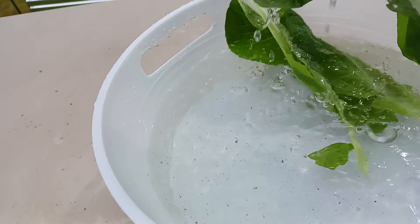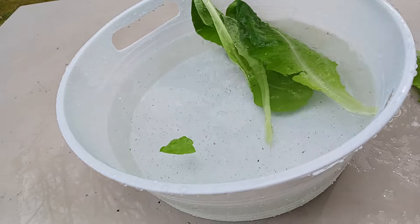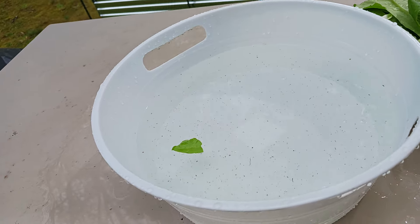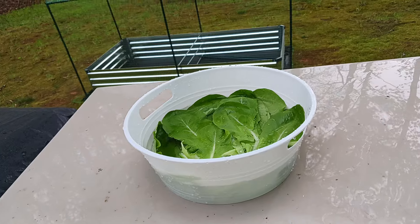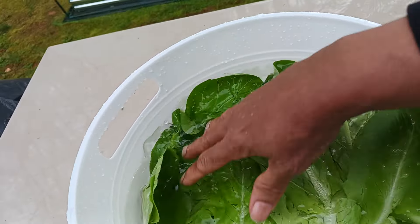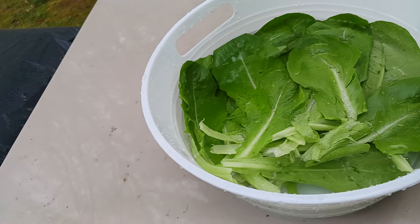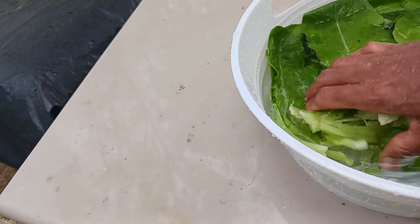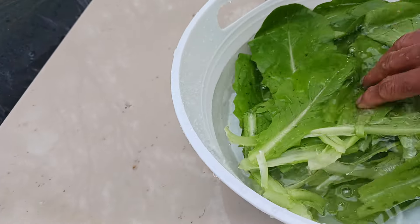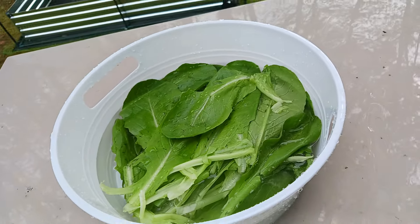See that stuff floating around? That's just dirt. So I just soak my leaves — this is romaine. That first water is always going to have a little something, some little grains of dirt or gravel. Then you throw that out and soak them in clean water.